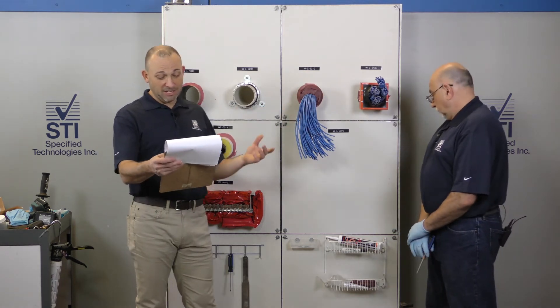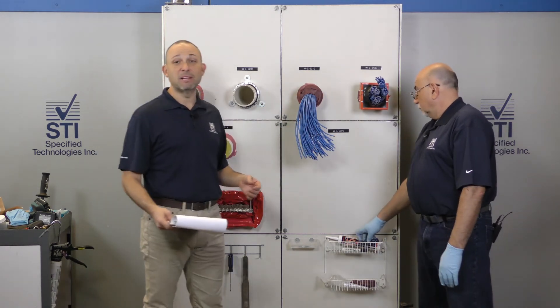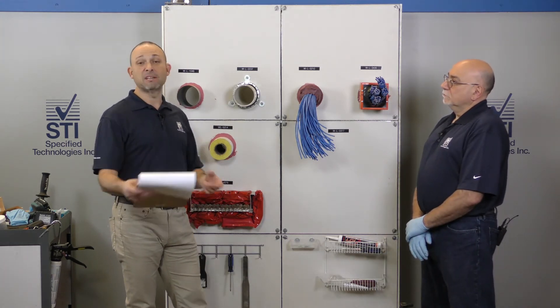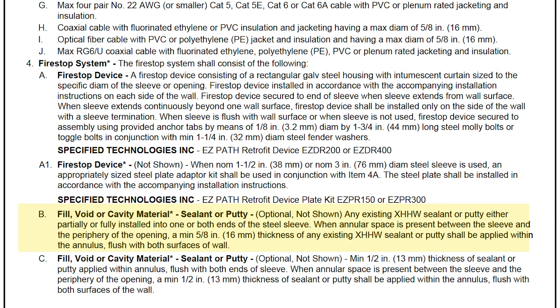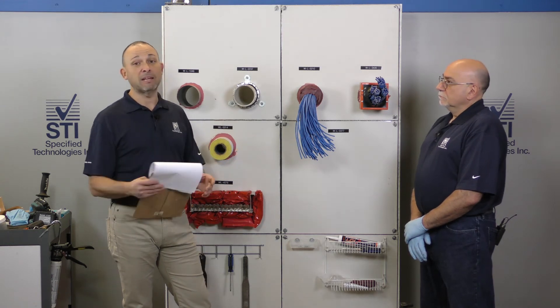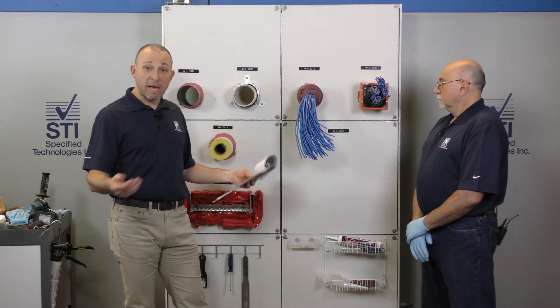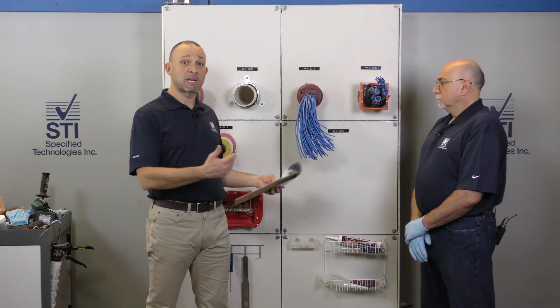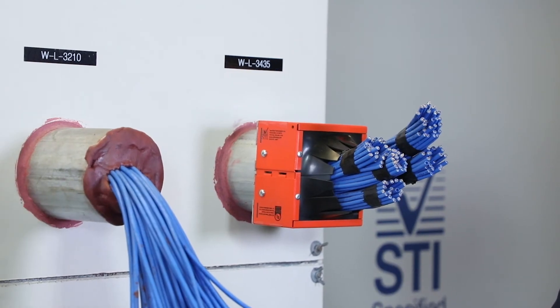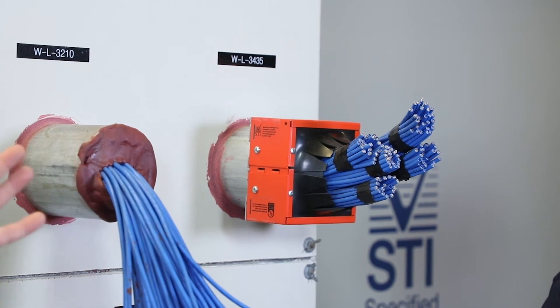Continuing down the system, the FireStop device Eddie put in there was the EZ-Path retrofit. Reading further, under number four B — optional, not shown, actually a little bit of it shown — is any XHHW sealant or putty, meaning that if there is a competitive manufacturer's sealant or some type of sealant already in the sleeve, you don't have to take it out before putting this device on. It supersedes anything in there.